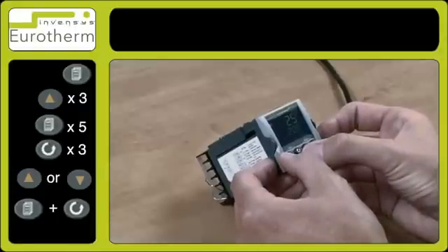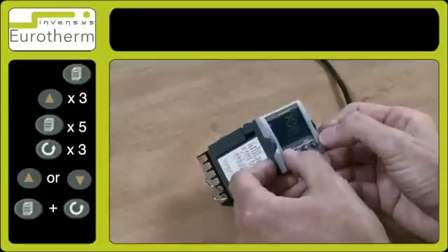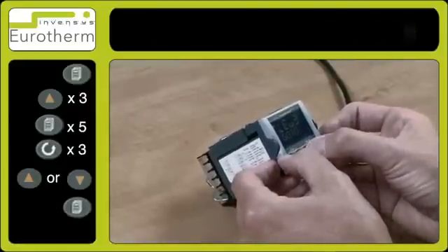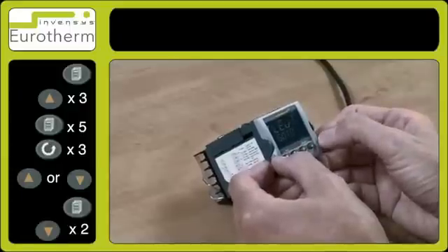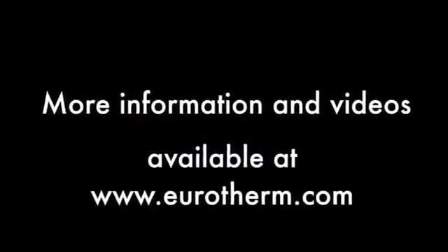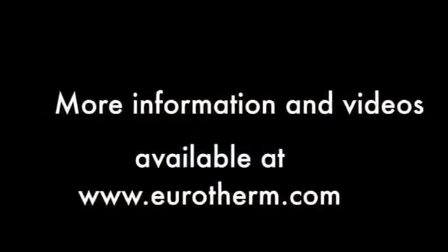To exit level 3, press and hold the page key and press the down arrow key to return back to level 1. For more information and instructional videos, please visit eurotherm.com. Thanks for watching.